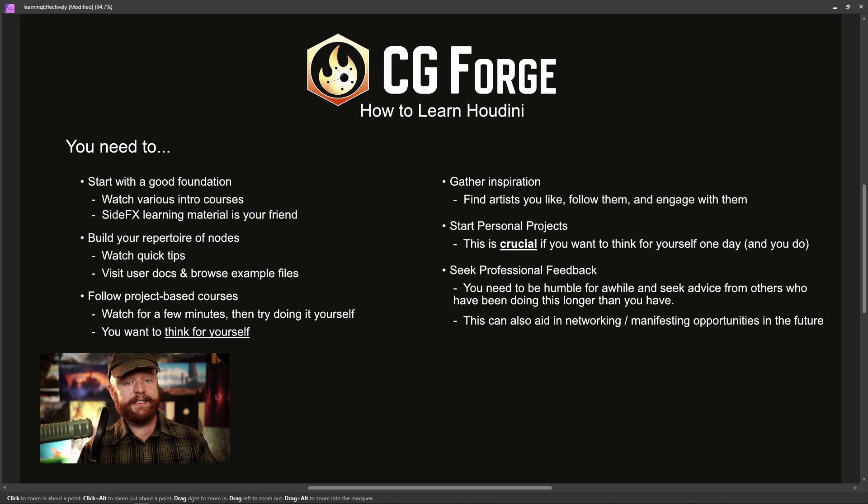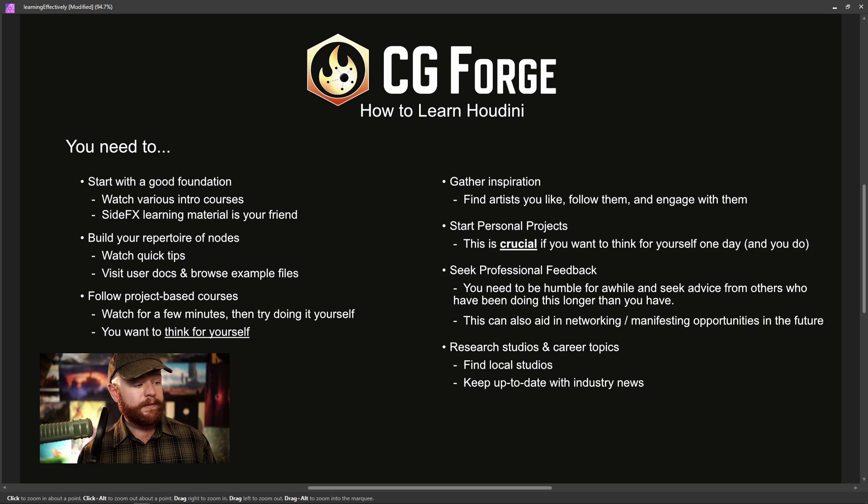This naturally leads us to researching studios and various career topics. Try to find local studios where you live, and keep up to date with industry news. As you track industry news, it will show you opportunities in the future — if a studio is doing well, they're probably going to expand their employment. You want to keep a pulse on who's doing well, who's not, and what the various studio cultures are like. It takes consistent effort to stay aware of what's going on.